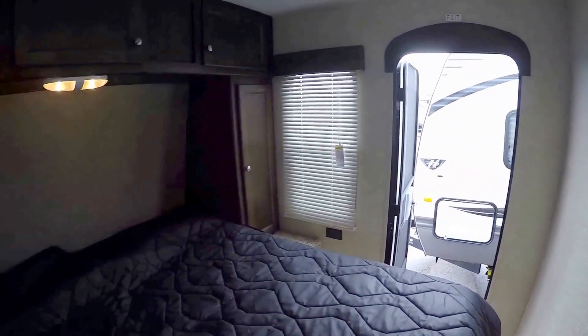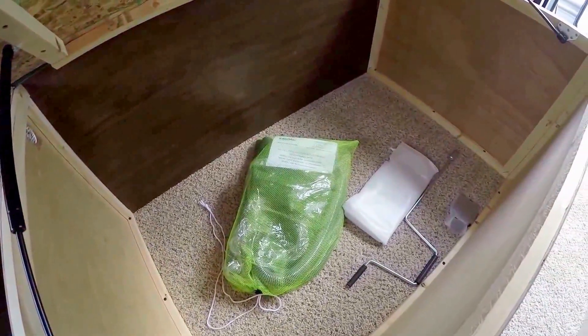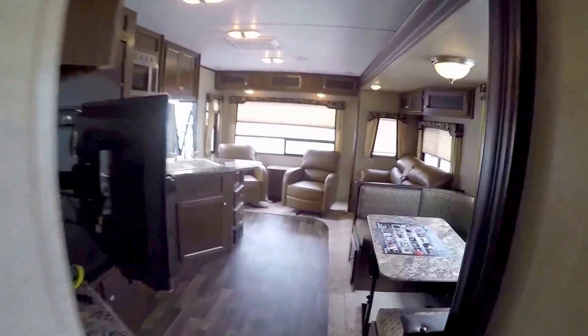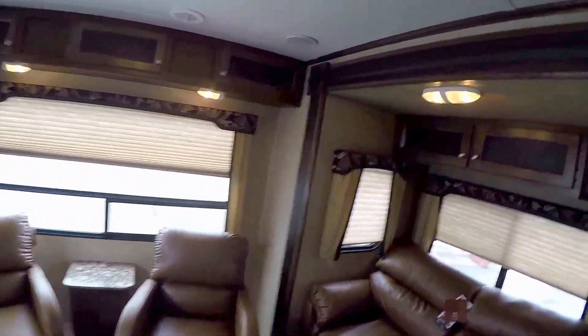Pocket doors give us privacy in the master bedroom. You've got the door, two windows, and lots of storage. Right here is your laundry chute. And underneath the bed you've got your central vacuum supplies — all the hoses and accessories come with it.